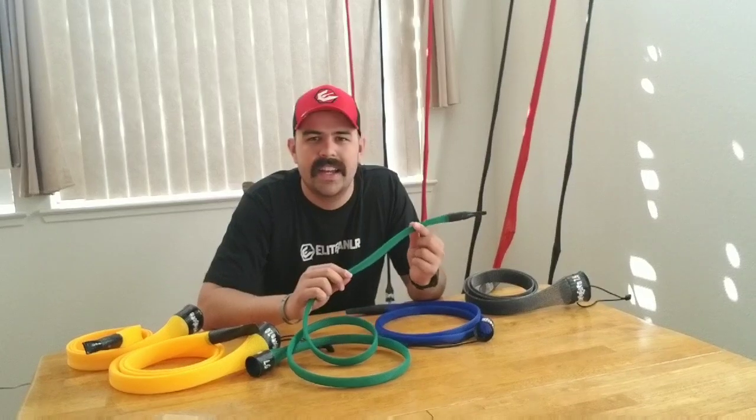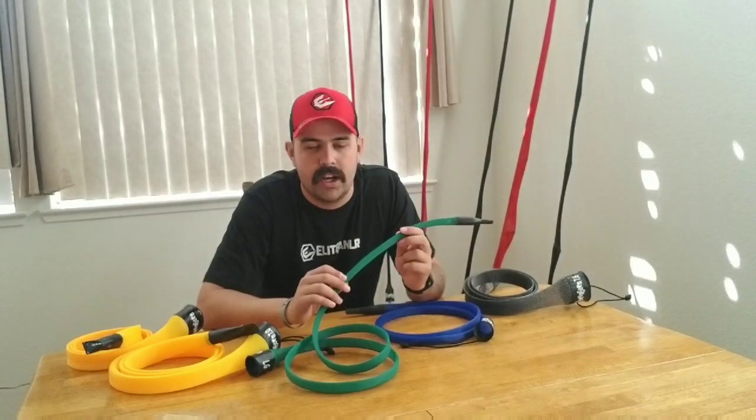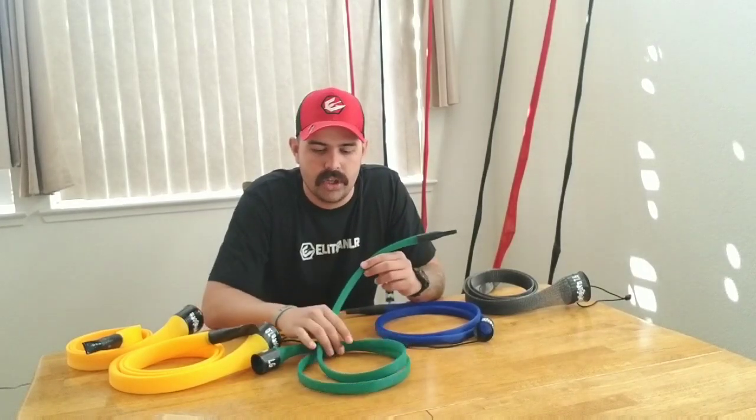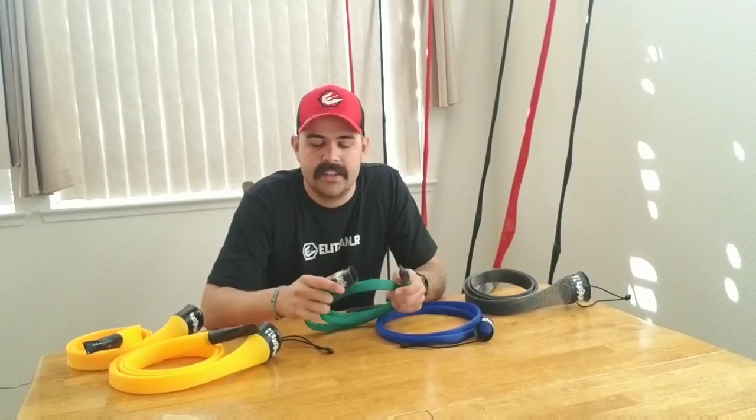Starting off, first, it's got a tighter weave than most covers. You're not going to have issues with any of your rod eyelets poking through — it's just a tighter weave in general on these covers.